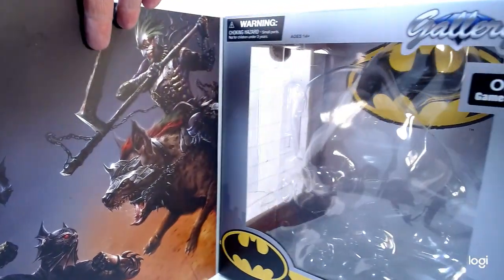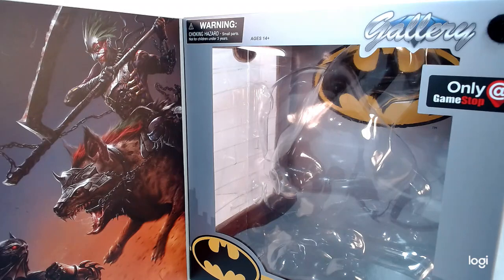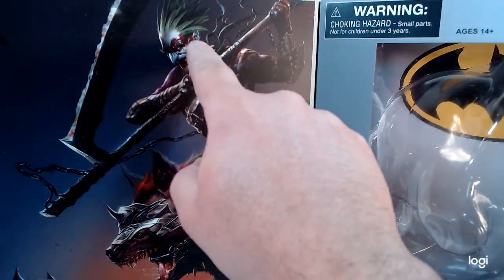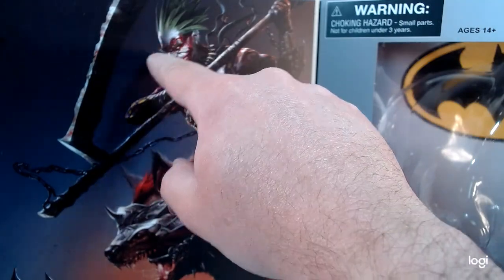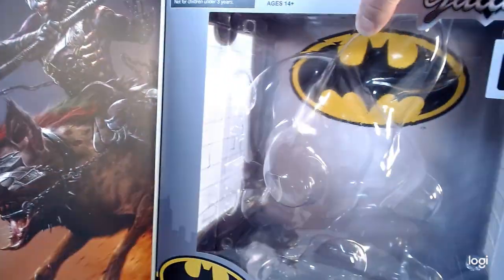You can see the Joker has like red blood on him — or knowing the Joker, that could be someone else's blood that he put on his face. He's got the green and the red paint — really really cool.